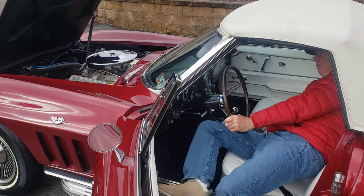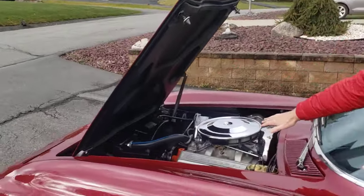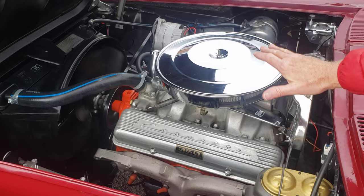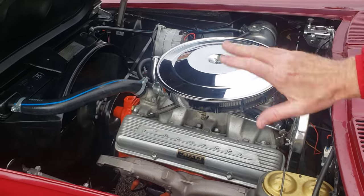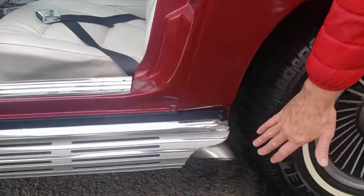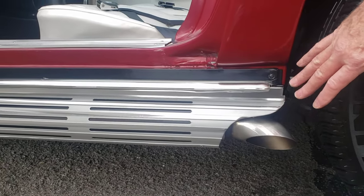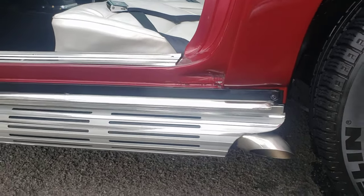See, our engine's running now. She's nice and calm — not bouncing all over the place or anything like that. Here's your sound coming out of the side pipes. Doesn't that sound awesome? She is cammed up a little bit, and you saw that — that's that little bit of lope. She's got the solid lifters. How about that sound? Isn't that just wonderful?